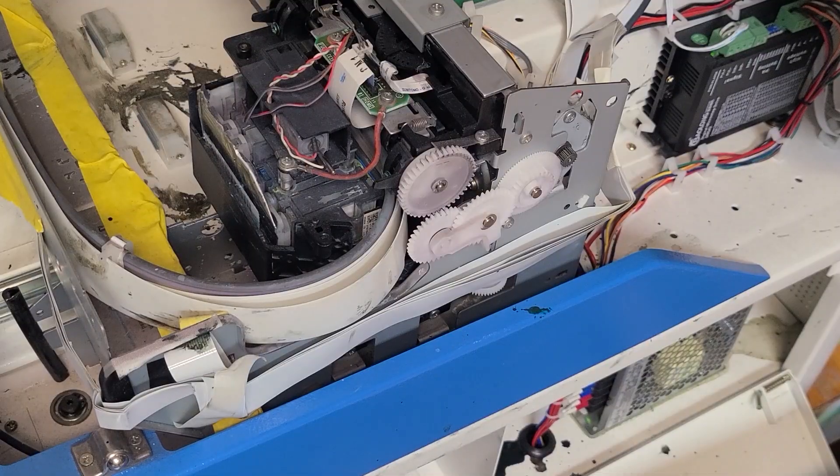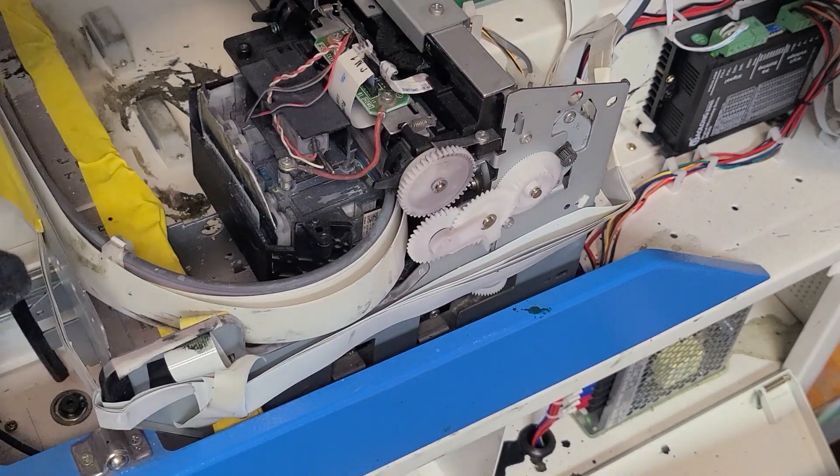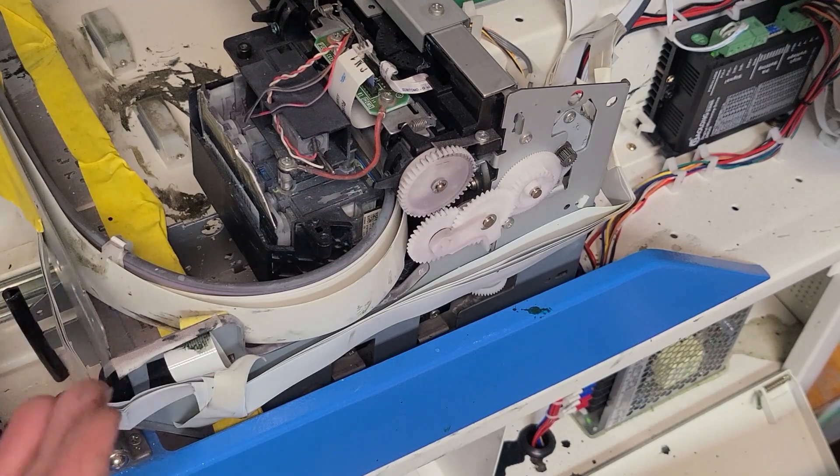This will keep your print head wet, allowing it to avoid clogs, especially on the white inks overnight. All right, what we're going to do on the Epson 3880 — and this might be on some other printers in a different spot — this setup here is a 3880 that's in this DTG machine.